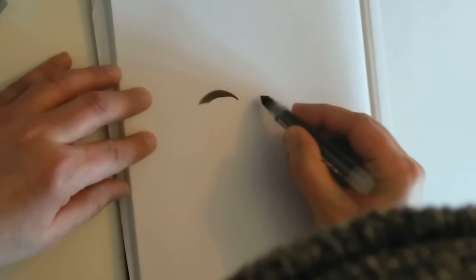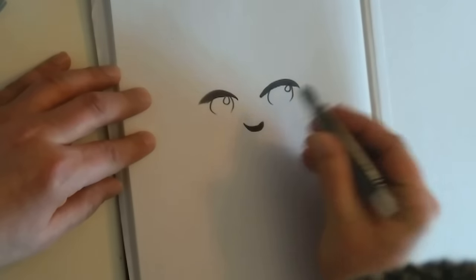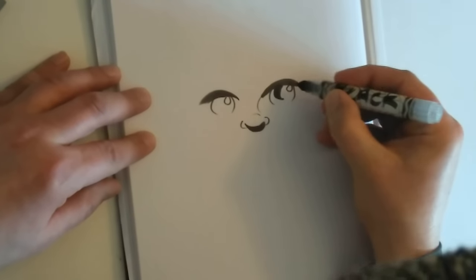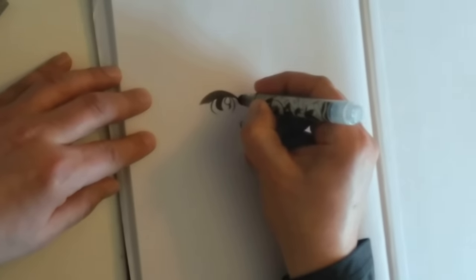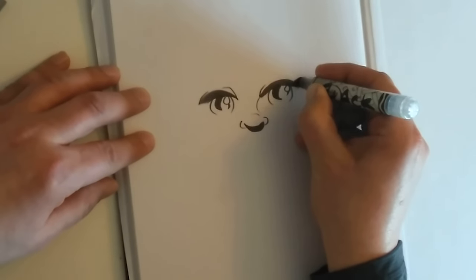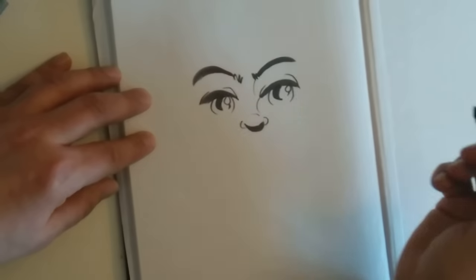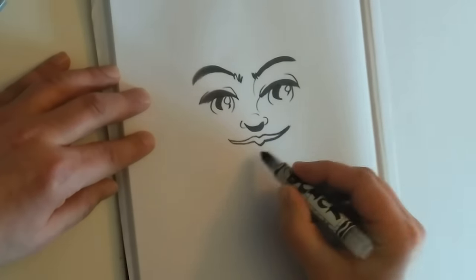Okay, what are we going to draw? That's not perfect but it will have to do for now. I think this is what a person looks like. There, that's nice.